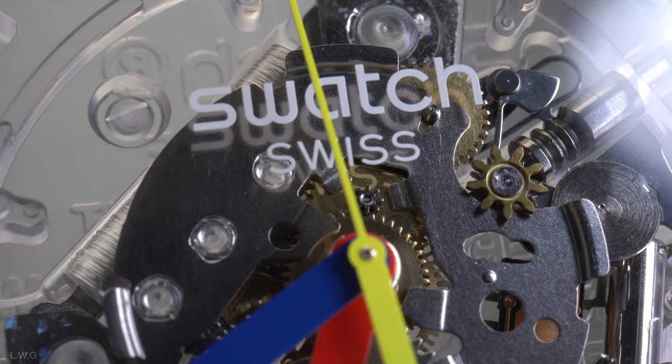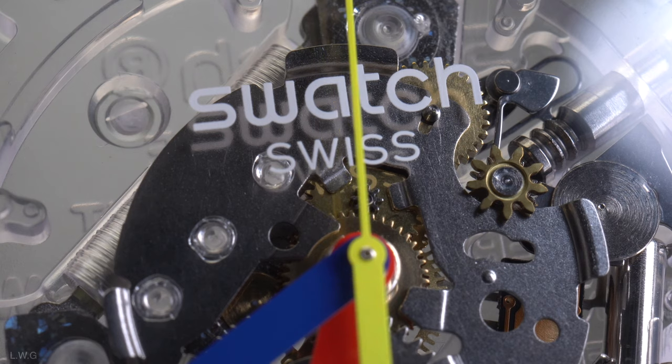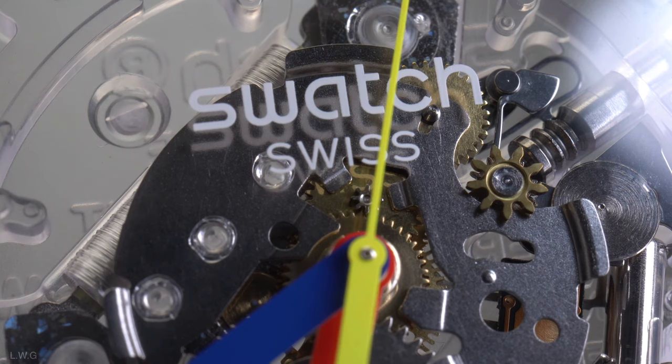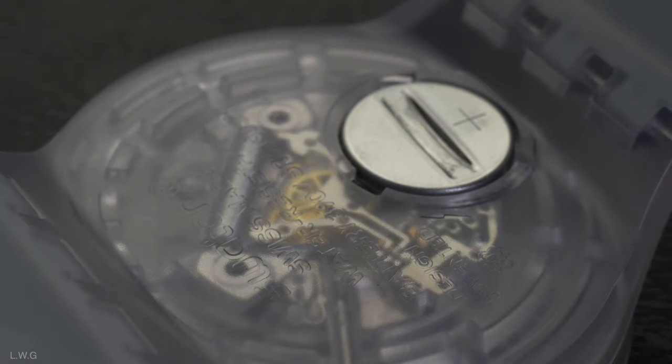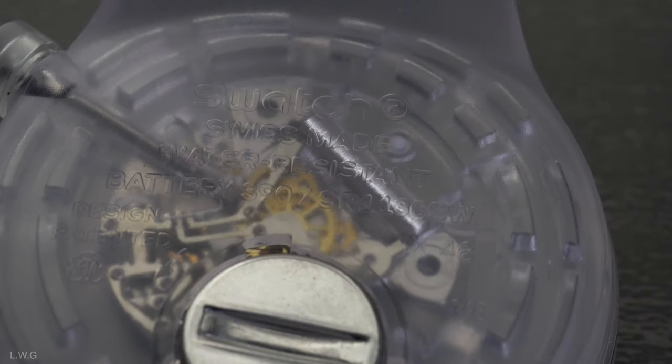However, it's hard to beat the precision of quartz watches. A quartz watch will continue to run, and swapping the battery every couple of years to keep this fine timepiece running seems fair enough. Since this watch has a transparent case back, you'll notice the battery is visible on the back of the watch. This watch is also water resistant up to 3 bar, which is around 30 meters.